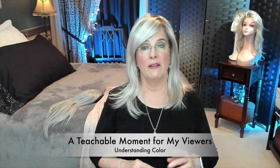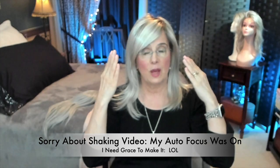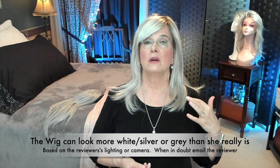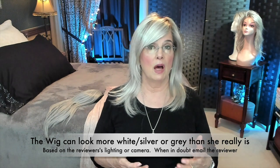When you look at a reviewer and they're showing you the wig, you always have to take into consideration what's going on with their monitor and their lighting. If there's a lot of light or natural light on that wig, and it does have some white, silver, or gray, then the white in the camera is going to bounce off those fibers and she's going to look more white than she truly is. This is not silver, gray, white wig territory — this is gold, platinum.